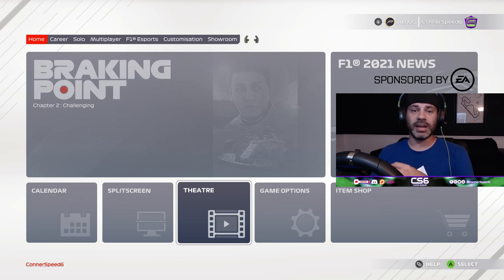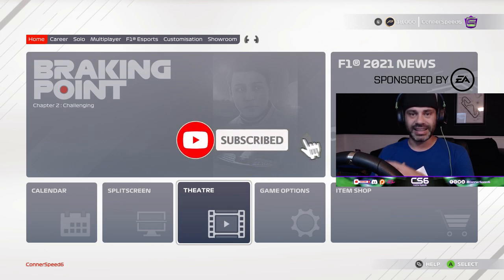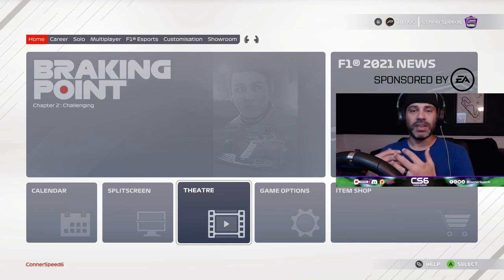Please be sure to leave a like, leave me a positive comment down below, and if you're new to my channel, subscribe for more weekly content. A huge thank you to EA and Codemasters for early access to this amazing game. If you haven't pre-ordered, there's a link in the description below. People who purchase the Ultimate Edition will have early access beginning July 13th; everyone else will have access on July 16th. Now let's jump right into the settings.